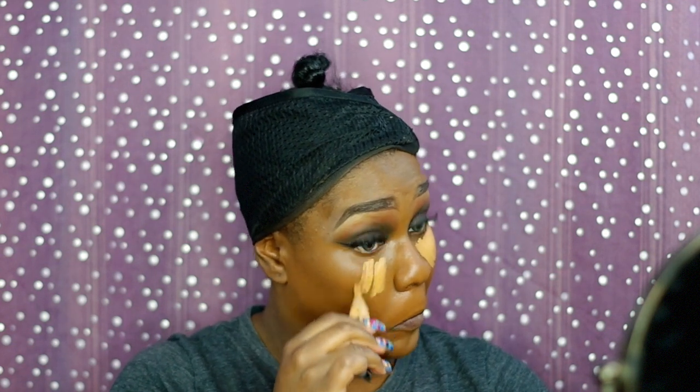Now I'm going in with Warm Honey from LA Girl Pro Concealers just to highlight under my eyes, because I haven't been sleeping and I've been under the weather, and I just wanted to look alive just for one day.